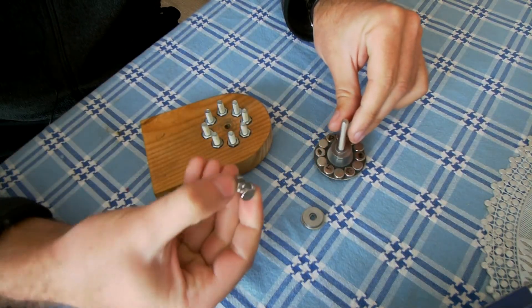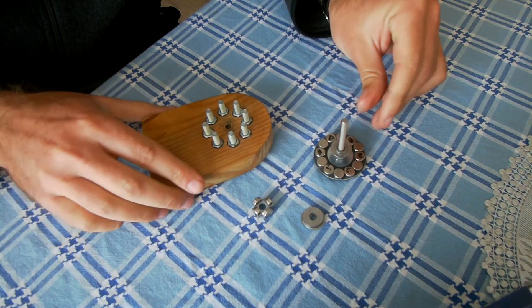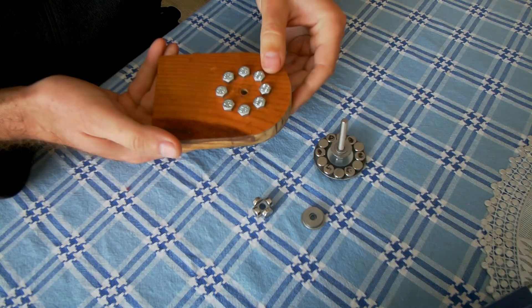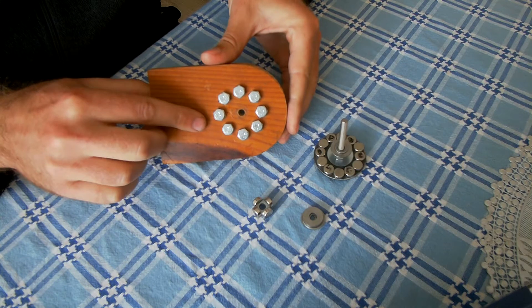And then on my pinion I've got four magnets also arranged with north-south, north-south. And then I've got a simulated bulkhead with steel inserts.